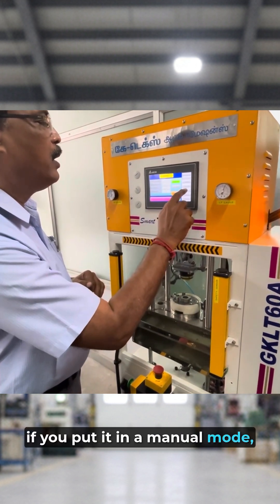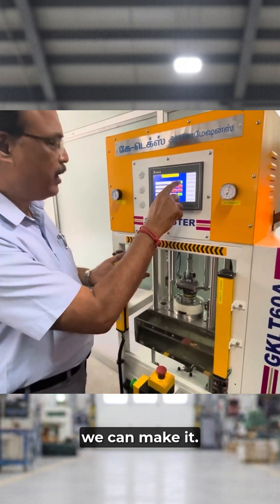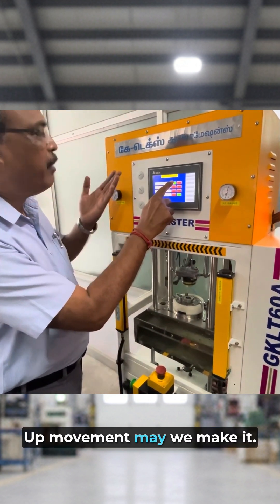If you put it in a manual mode, down movement we can make it, and up movement we can make it.